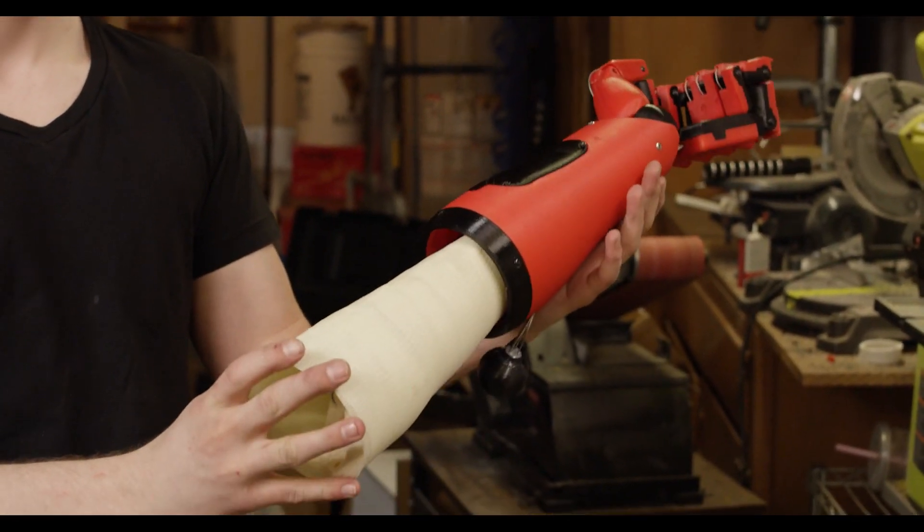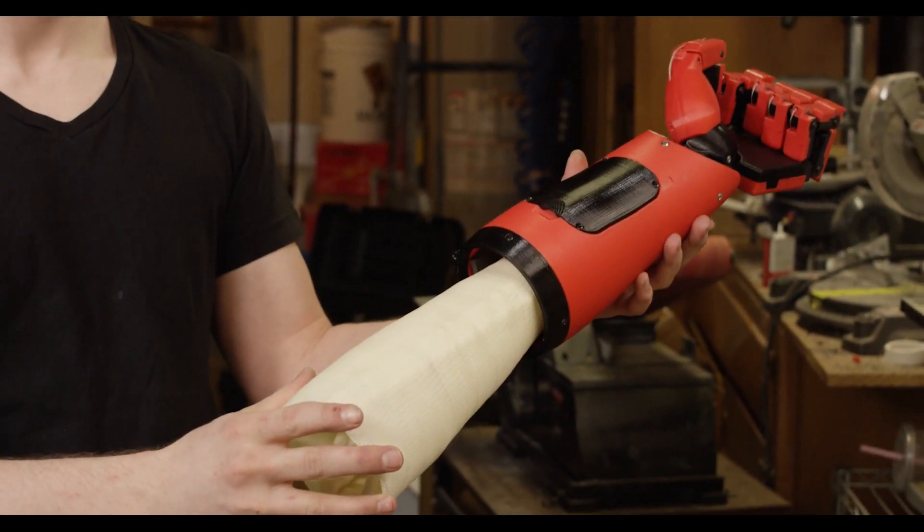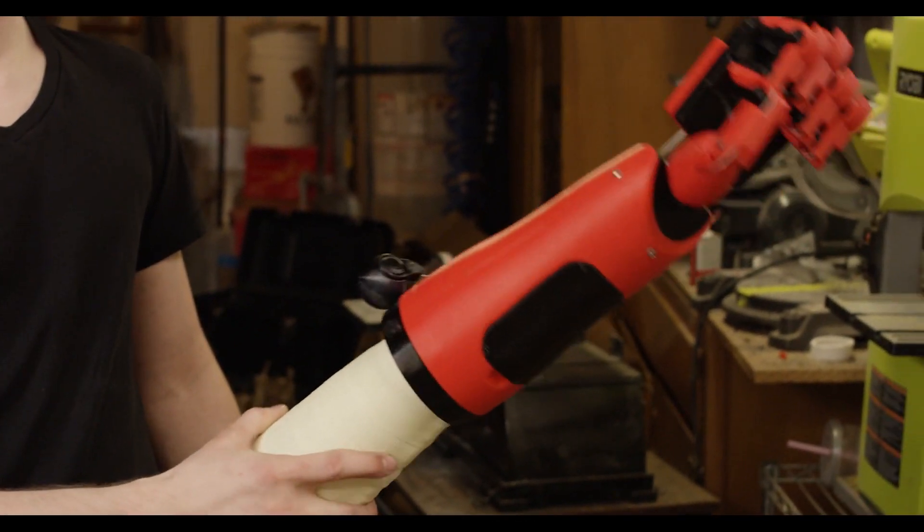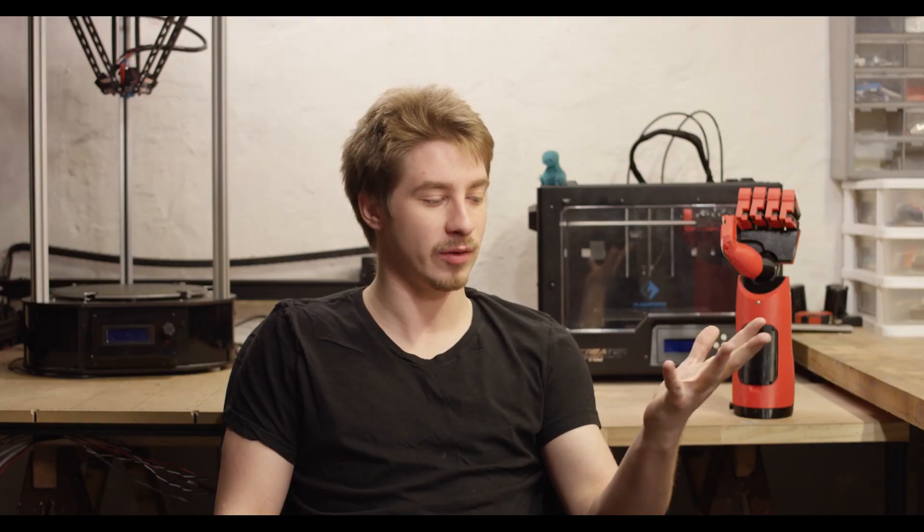This was obviously the most time consuming part of the entire process. It took several months of prototyping, redesigning, and starting over in a couple of cases to complete everything accurately so all the tolerances were correct and it fit him how I wanted. I was doing it between other commissions and school work so it took significantly longer than I wanted it to, but that's the nature of the beast.